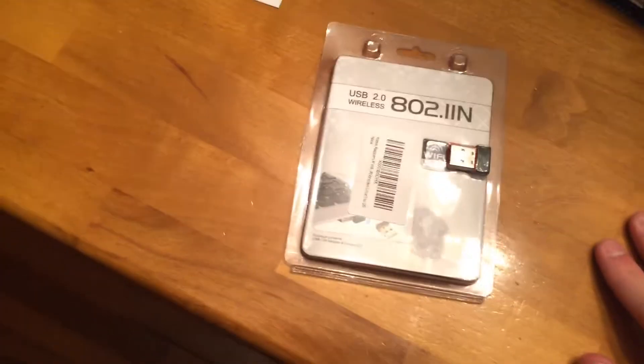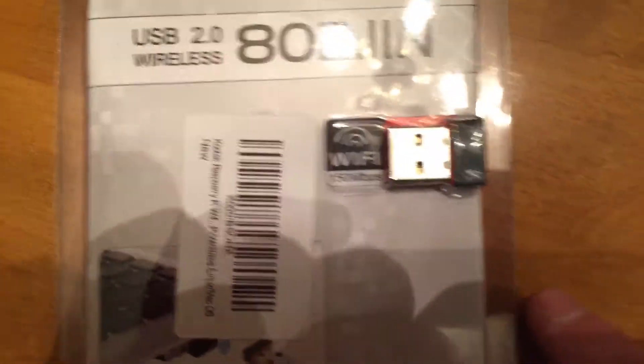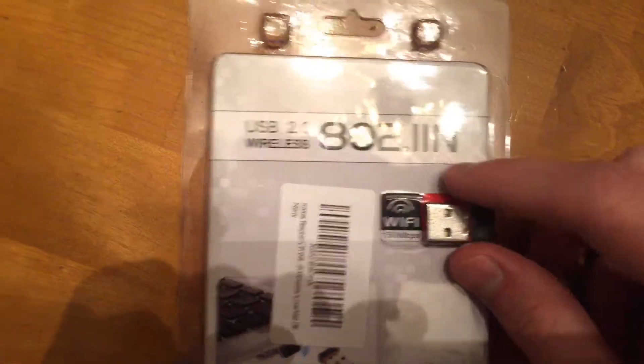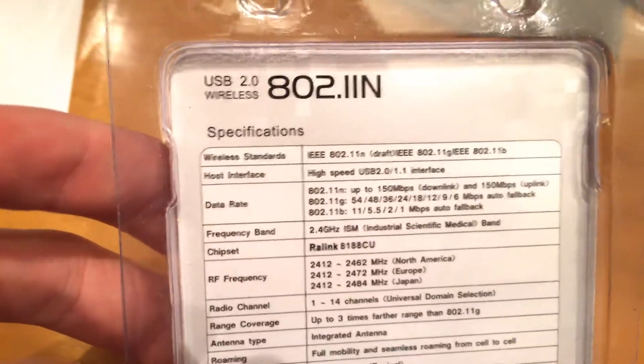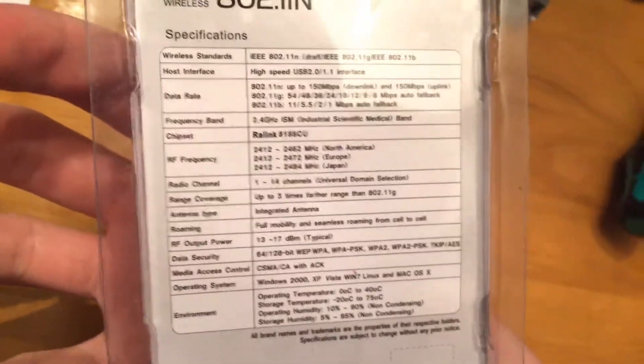I'll have to test the range. If it works up in my room, that's pretty good range for it. So here it is right here. In my next videos, I'll make sure to fill you in on how good it is. It's just an N standard 150 megabytes per second. Some of the product info there.